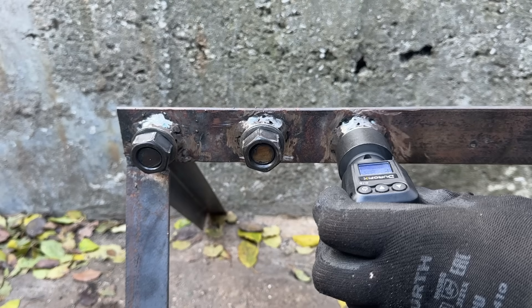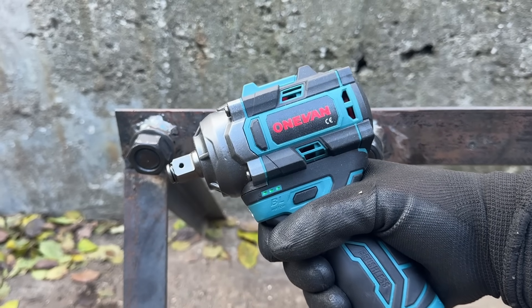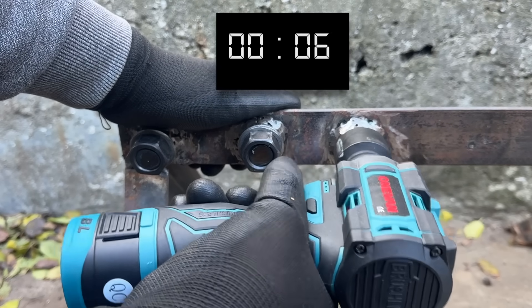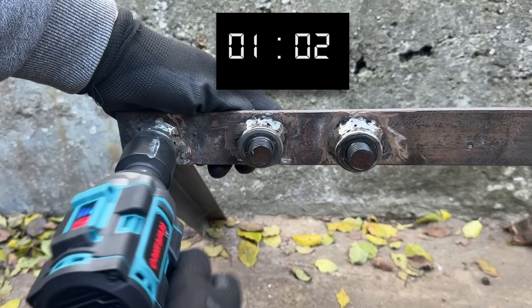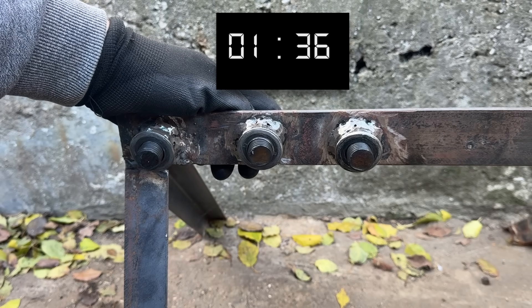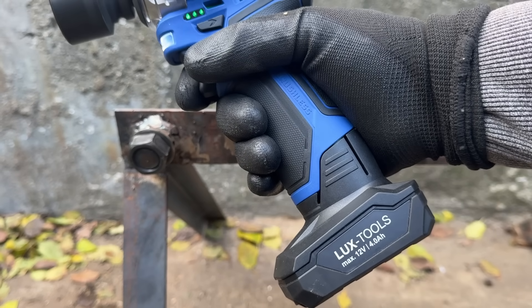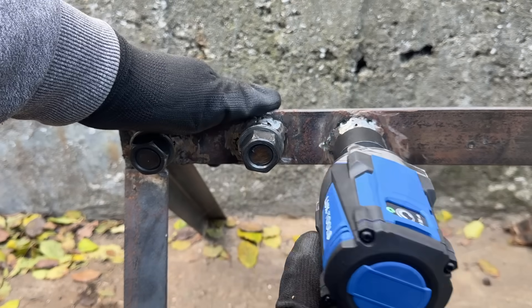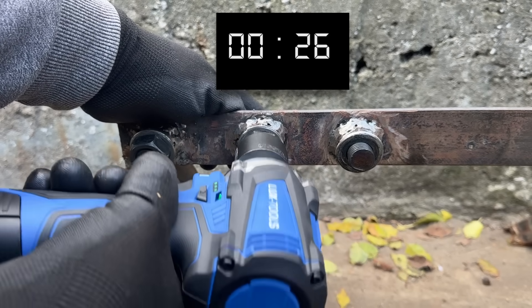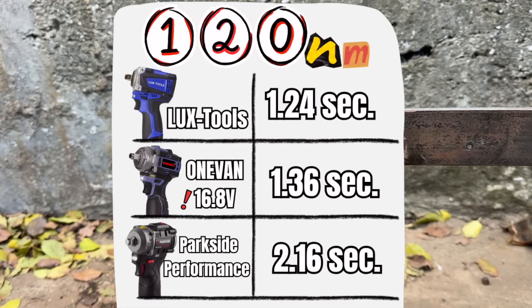That's a good showing for the Parkside. The AliExpress tool handles it too — sure, it's a 16V tool, but it's still compact and running a 2Ah battery, so it's fair to include it. And the 30-euro LuxTools stubby? It's actually the best performer so far. A second or two doesn't really matter — this isn't Formula 1 — but it's a solid result.